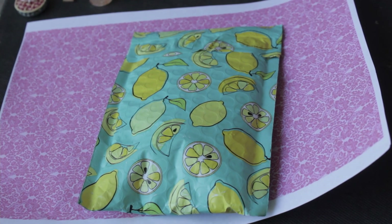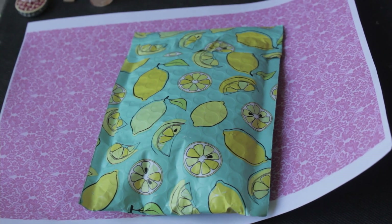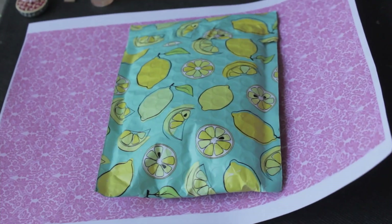Hello everybody! So today I'm really excited because me and my friend Grace are going to open this package from one of my favorite artists.